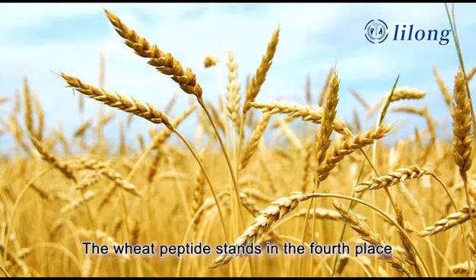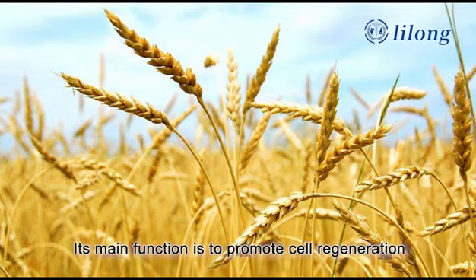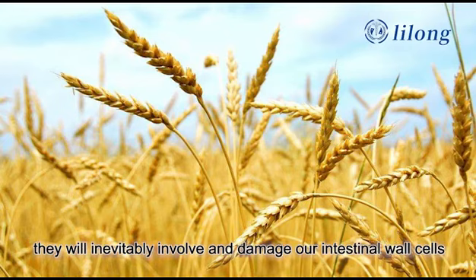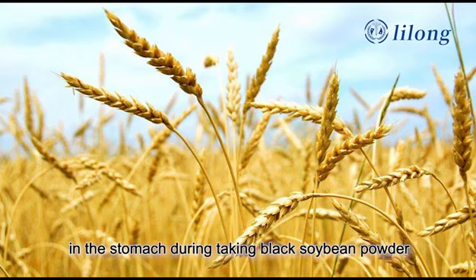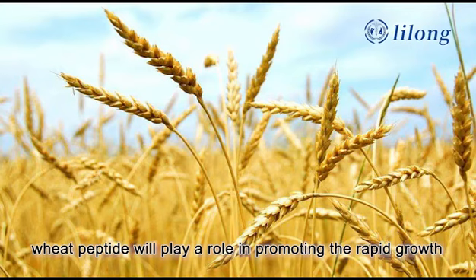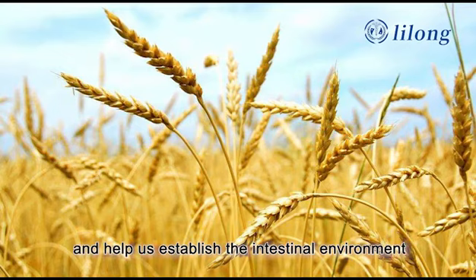The fourth ingredient is wheat peptide, a small peptide molecule extracted from wheat by high-tech means. Its main function is to promote cell regeneration. When feces and toxins are peeled from the inner wall of the gut, they will inevitably damage our intestinal wall cells — this is why some consumers experience slight stomach discomfort when taking the powder. Wheat peptide promotes the rapid growth and renewal of cells, helping establish a better intestinal environment faster.